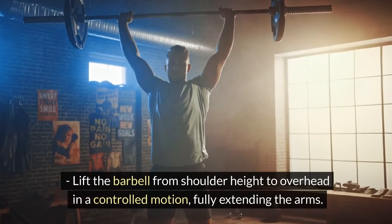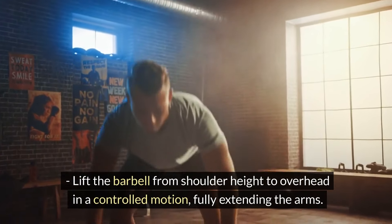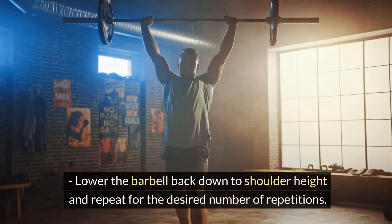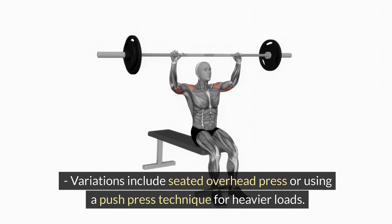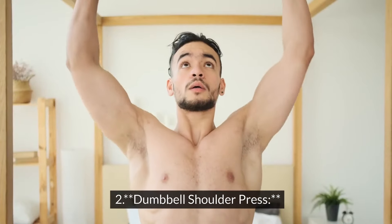Lift the barbell from shoulder height to overhead in a controlled motion, fully extending the arms. Lower the barbell back down to shoulder height and repeat for the desired number of repetitions. Variations include seated overhead press or using a push press technique for heavier loads.